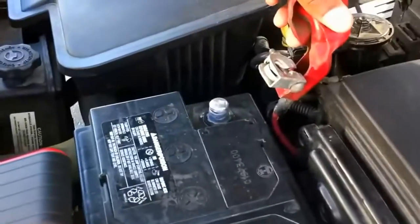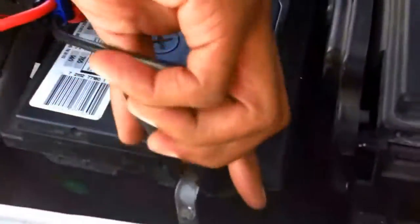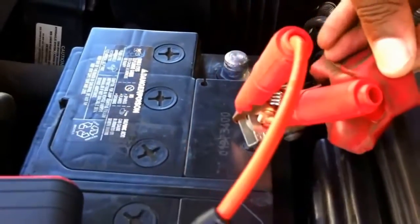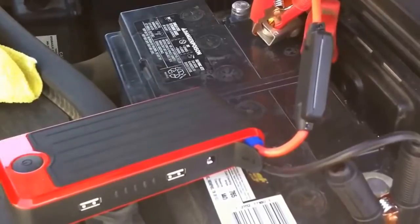As you can see, we have the positive post from the battery completely disconnected, so there will be no way to start the vehicle. We'll place the ground clamp on the ground terminal, and the clamp from the Power All on the positive battery terminal. As you can still see, nothing is connected — and then we're going to watch the car start.